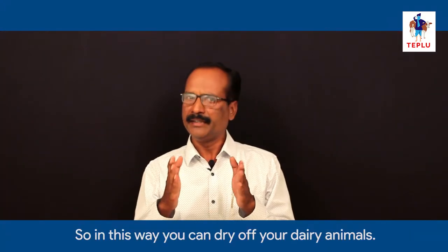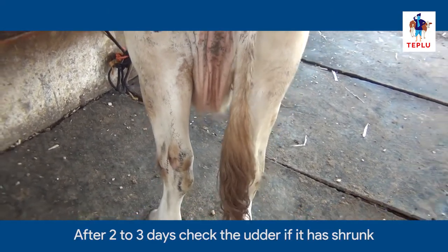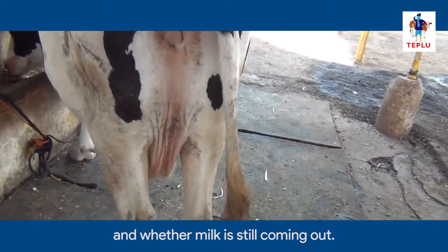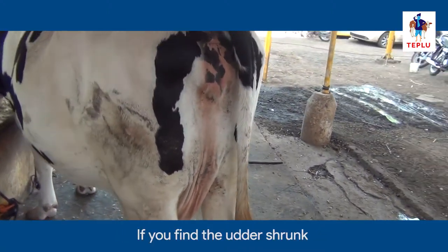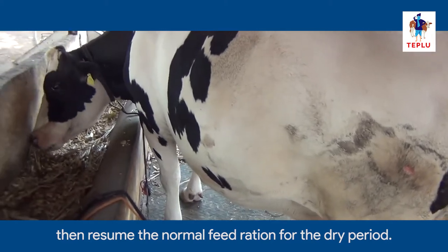In this way, you can dry off your dairy animals. After 2 to 3 days, check the udder if it has shrunk and whether milk is still coming out. If you find the udder shrunk, then resume the normal feed ration for the dry period.